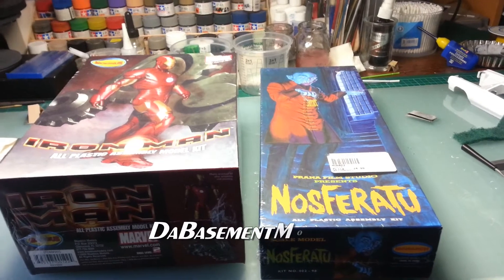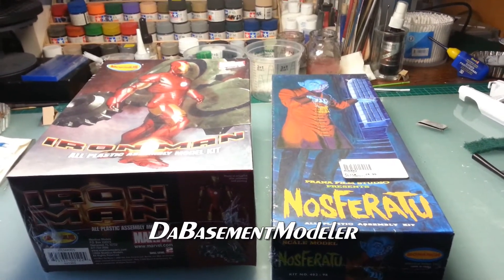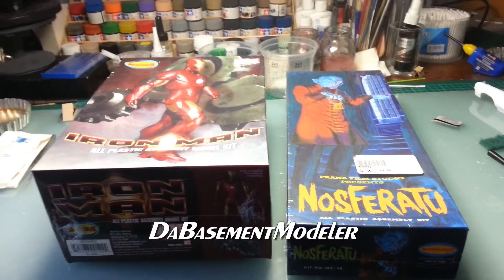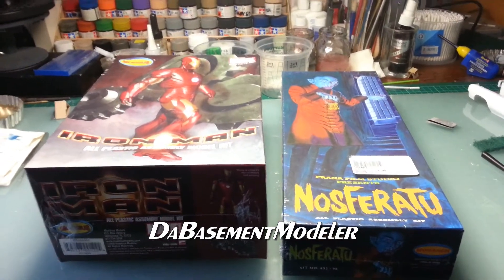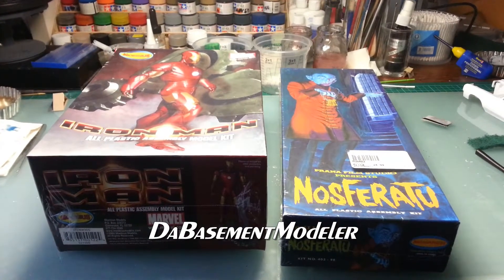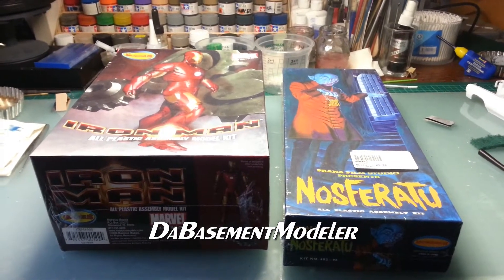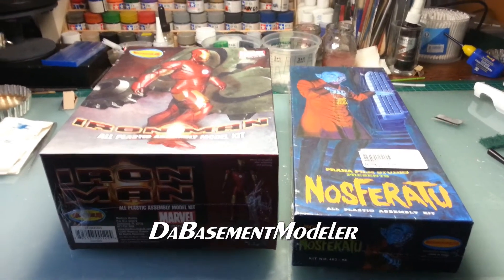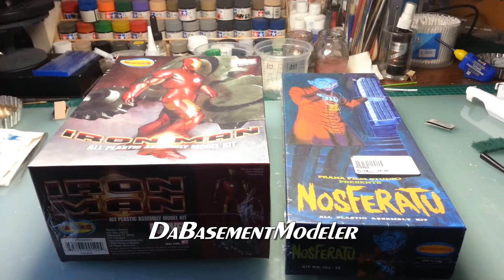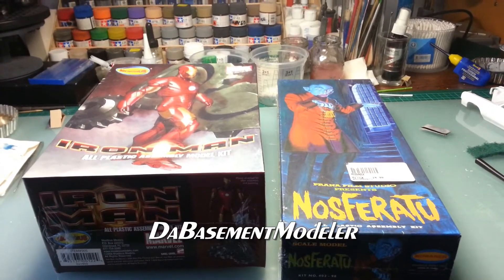Big shout out to you, brother Bolton from the Basement Modeler — it's very kind of you, and also to send all the way to Australia. For those of you that haven't subscribed to his channel, please go over there and check him out. I'll put a link in the description or on the video.